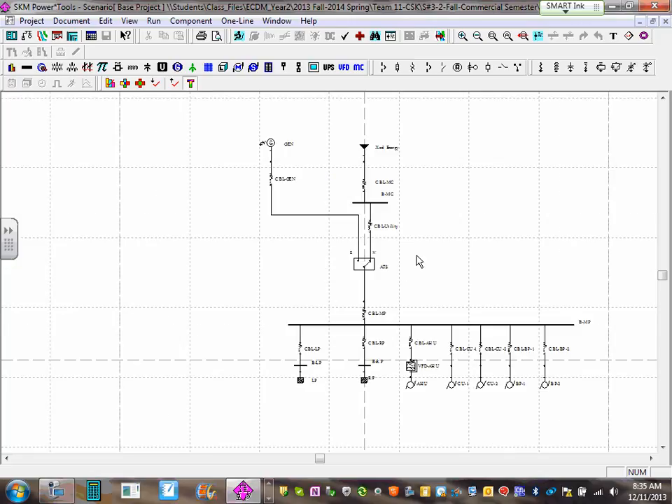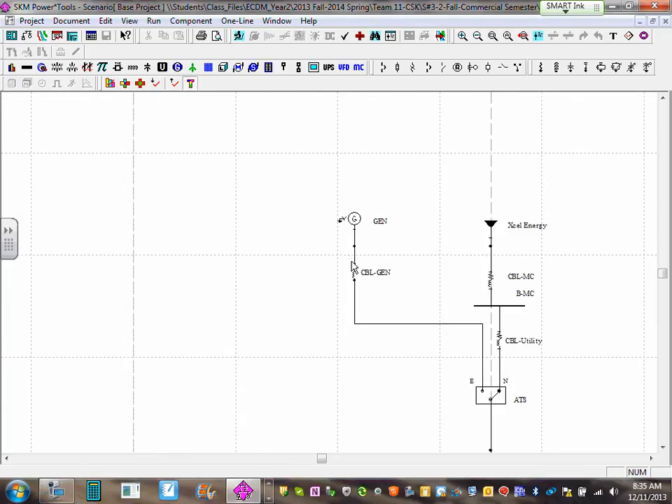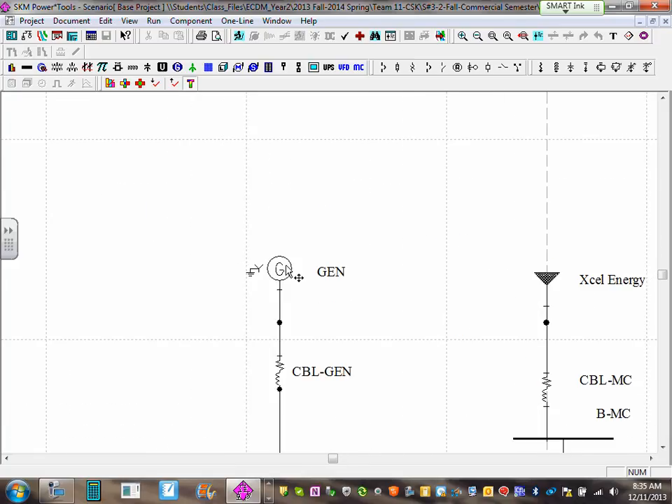The first thing we need to do is put circuit breakers. I'm going to zoom into the generator right here. Extend the neck of the generator — can you guys see how it's extended? Make a neck for it here. Then we're going to put a circuit breaker by the generator.